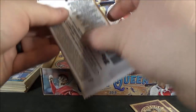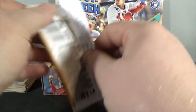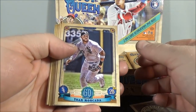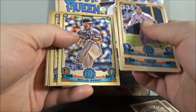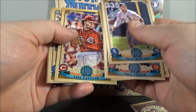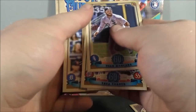There are color parallels as well that you can get. Yon Moncada. Trea Turner. Ryan Borucki — rookie. Dylan Bundy — I probably said his name wrong. Wade Davis. Luis Castillo. Nicholas Castellanos. And Jacoby Jones.